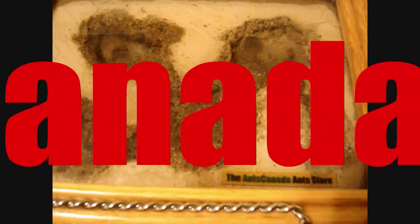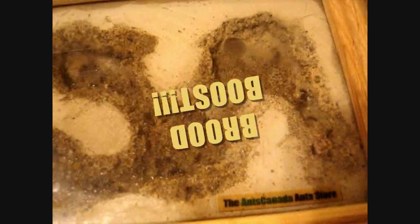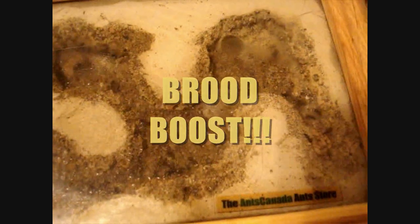Hello everybody, this is your boy Anze Canada. For today's tutorial I wanted to do a video on how to properly brood boost. In this case it's going to be brood boosting from a colony that I already have.